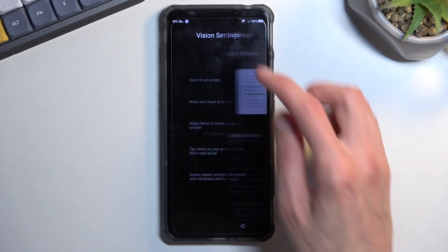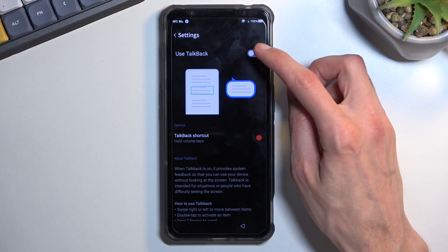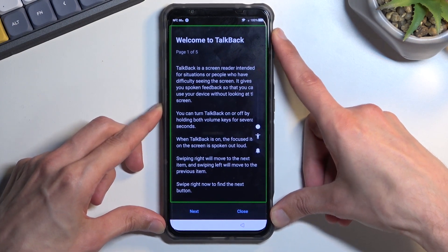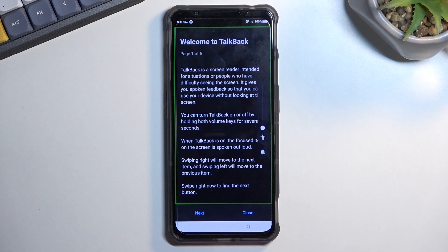We're looking for the screen reader option as the last one, and you want to enable TalkBack. It took me a moment to find it — usually it's straight up called TalkBack, but here it was in a subcategory. Once you have enabled TalkBack, it takes you to this page right over here.